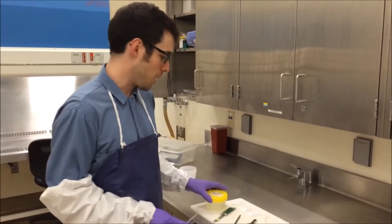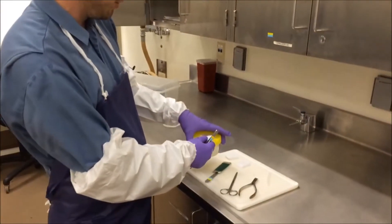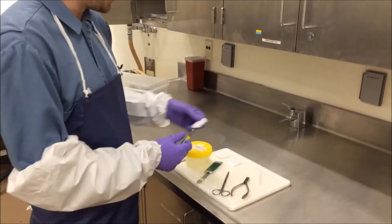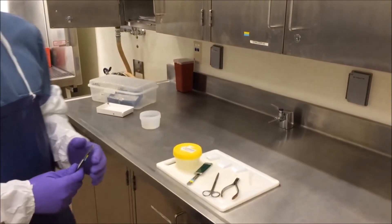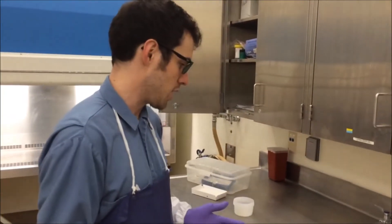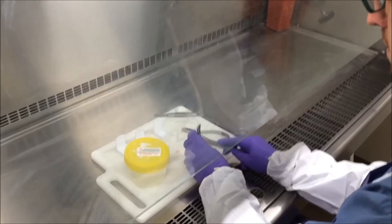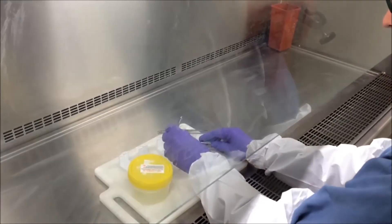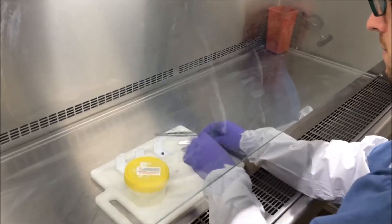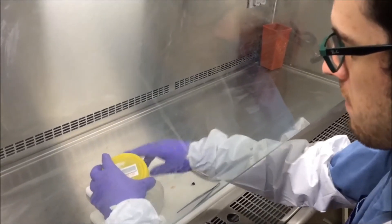All the tissues that we collect during necropsy we place them into small cassettes which we then place into formalin, a fixative that we need to have these tissues fixed in before we trim them in for microscopic examination. Dr. Scott is now looking at the tissue and he's going to take a small piece off and place it in the white cassette, and then that white cassette is going to go into the fixative where it will be processed and then made into a slide.